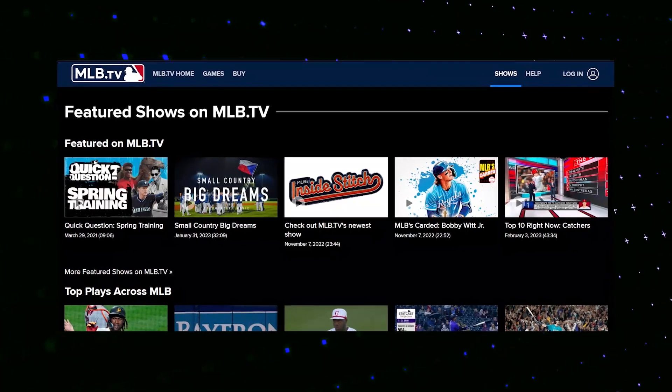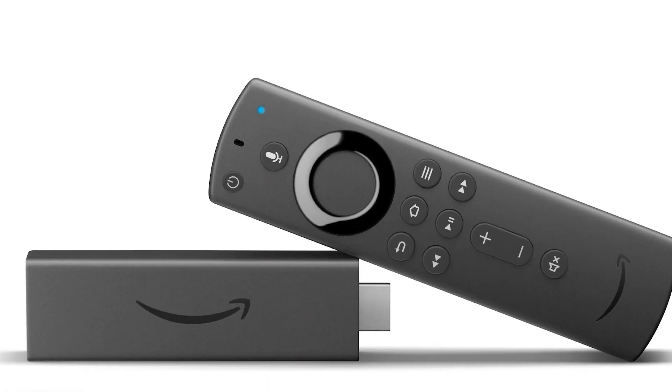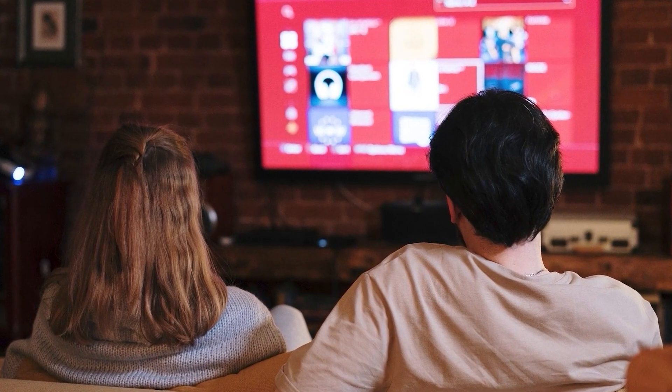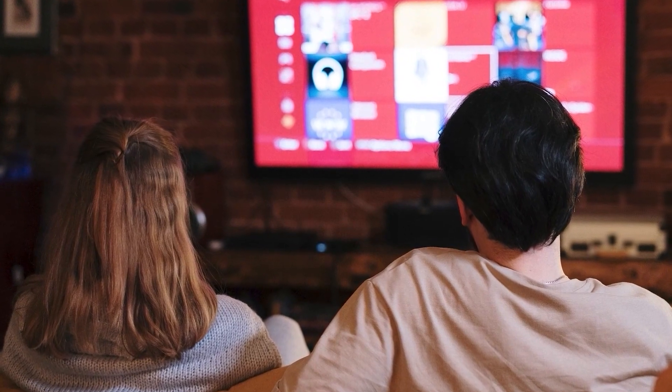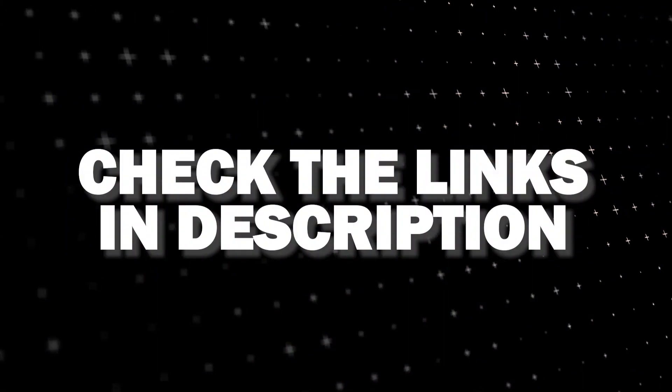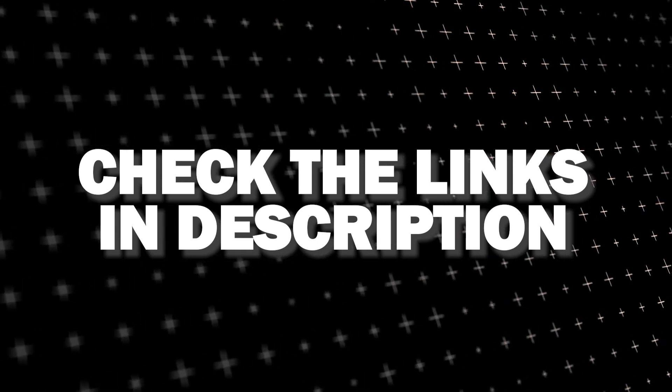If that doesn't work, then I recommend buying an affordable Roku Stick, Fire Stick, or Apple TV 4K and plugging that into your TV to use as your main streaming player. You'll be able to access MLB.TV that way. I'll put links in the description down below of where you can get one.